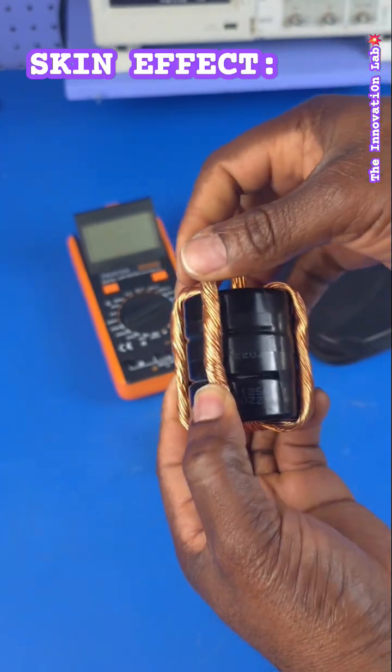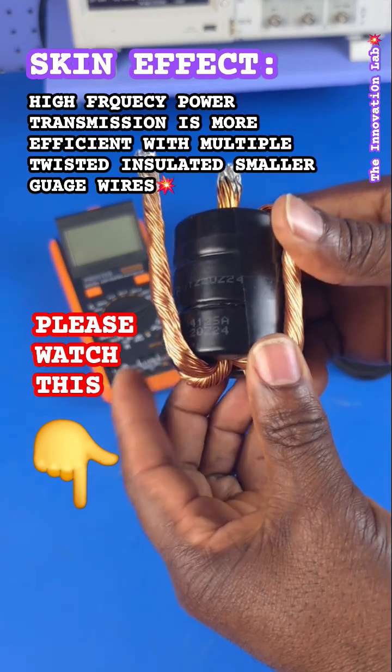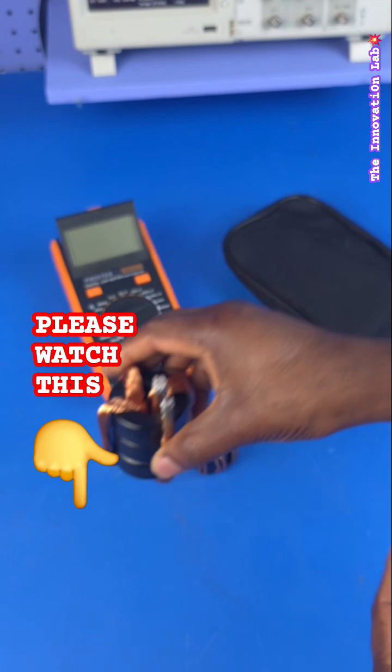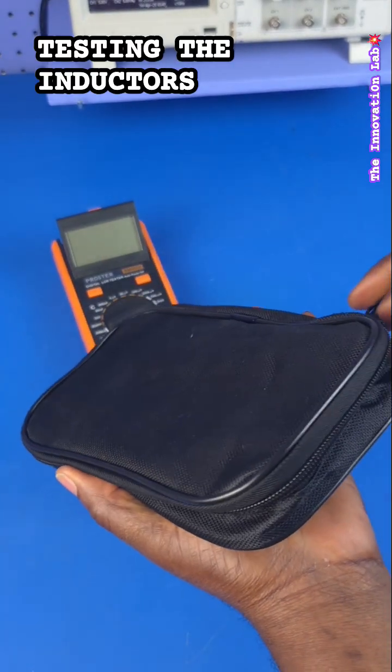This is not something I can fully explain in this video. So what I'm going to do here is quickly test the inductor so you guys can see the inductance value, and for that we're going to use our LCR meter.